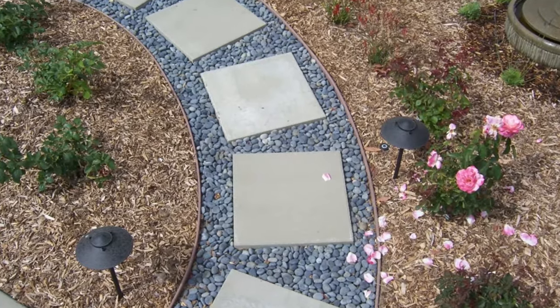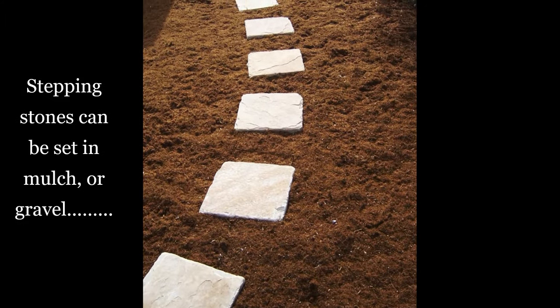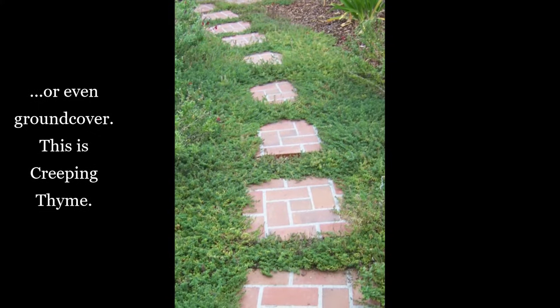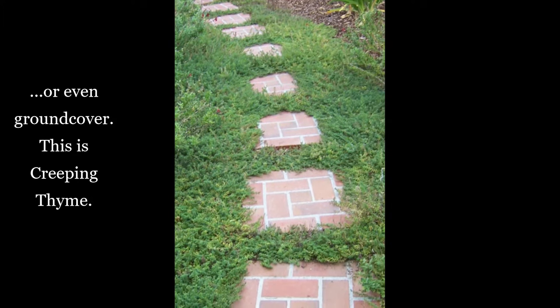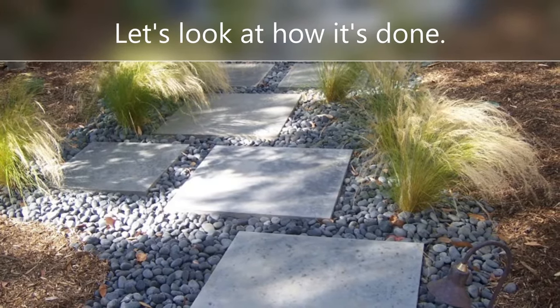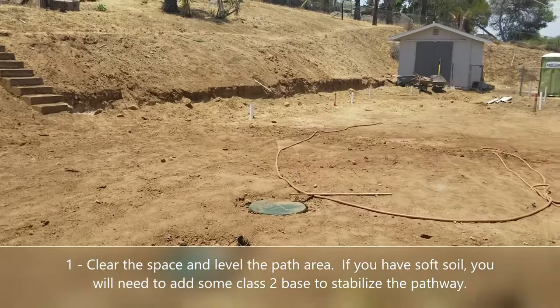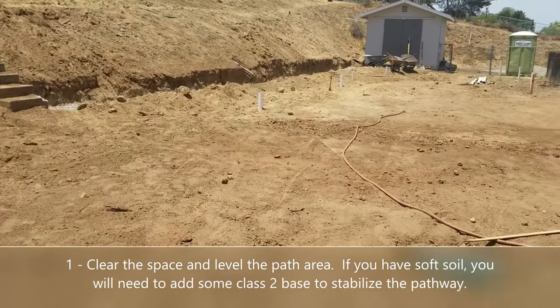Stepping stones can be set in mulch or gravel, or you can even set them in ground cover like this one we did, which is creeping thyme. So they're a really versatile way to have a nice, safe pathway from A to B. You can use prefabricated stones or actually pour them yourself. First, obviously, you've got to clear the area and grade it nice and flat.